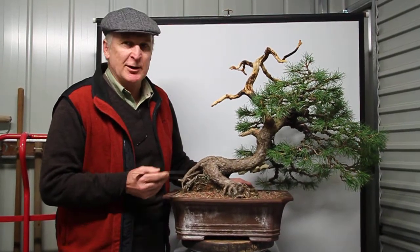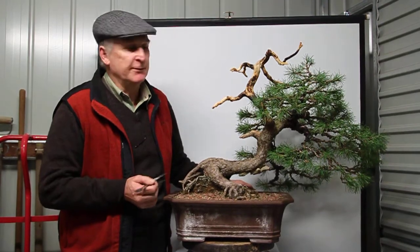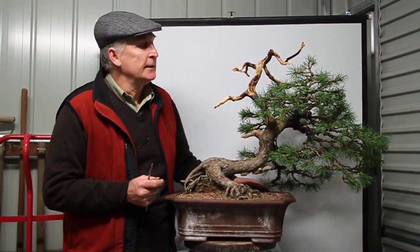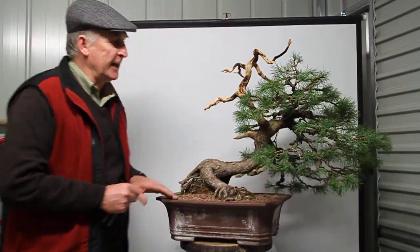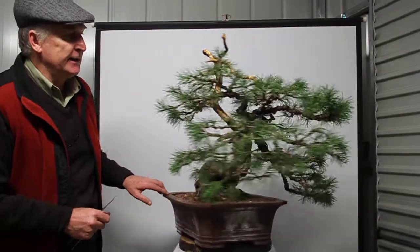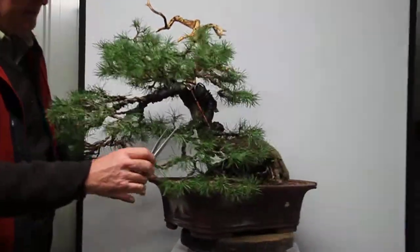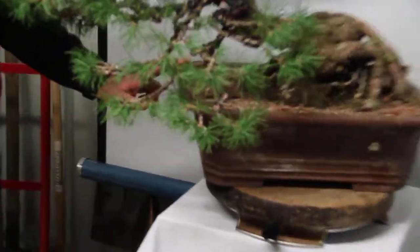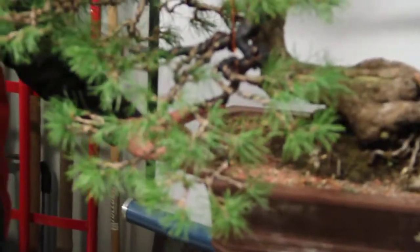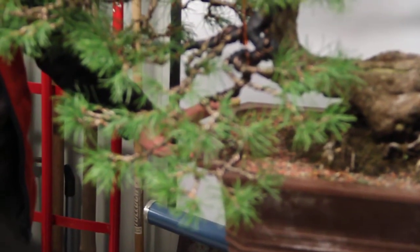I've been very loosely placing the branching, but certainly not definitive — there'll be a lot more compacting and positioning to go on. The one major piece of work in that time is in the back area, where I've had to do some tricky bending just to get the branch down and pull it in to act as a nice back branch for the whole tree.